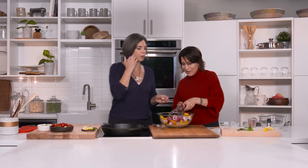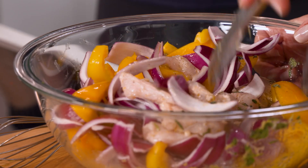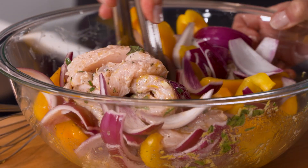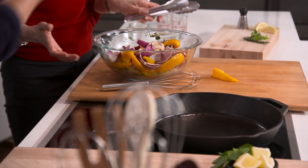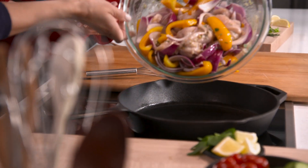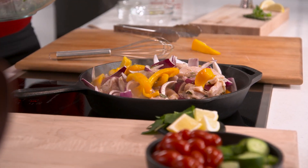Normally you'd marinate this for 30 minutes, but we're going to speed things up since the pan is ready to go. Des, go ahead and pour that into the pan. Here's the next trick: you pour the chicken, the vegetables, and the entire marinade into the pan all together — just like that. Perfect.